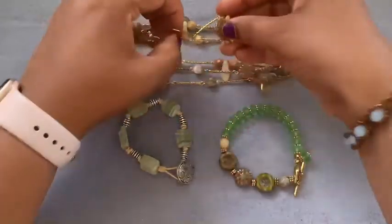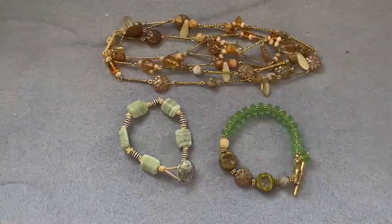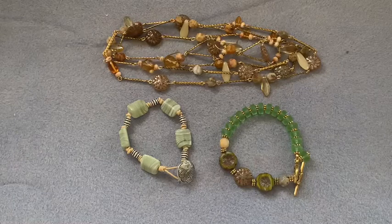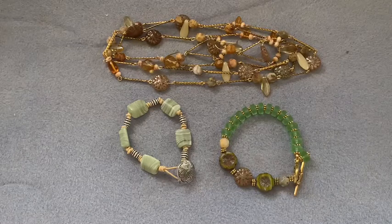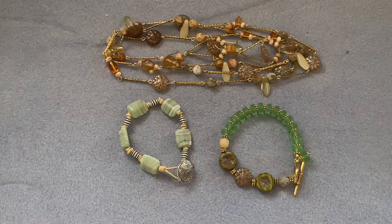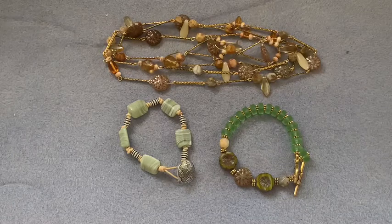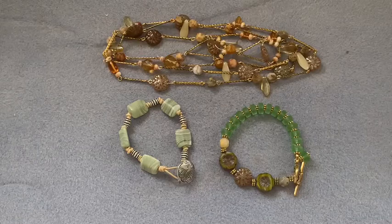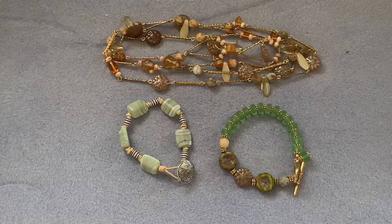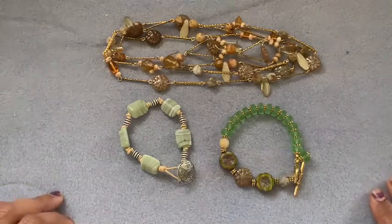Unfortunately, I lost the video of making the earrings. My entire video folder was erased yesterday, so I had a little hiccup there and lost most of my videos, including personal videos — more than a thousand videos were lost. I tried everything with my phone, the backup and everything, but somehow there are no videos. I don't know why or how it happened; me and my husband are still trying to figure it out.